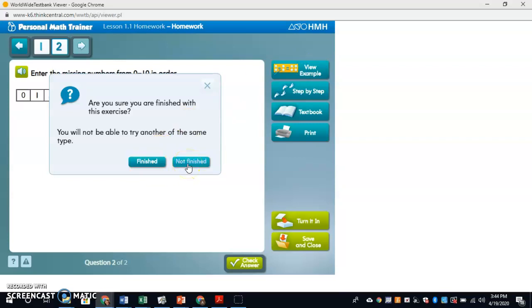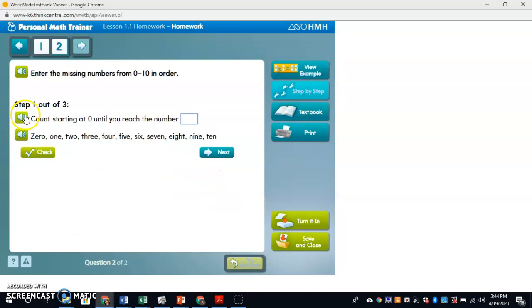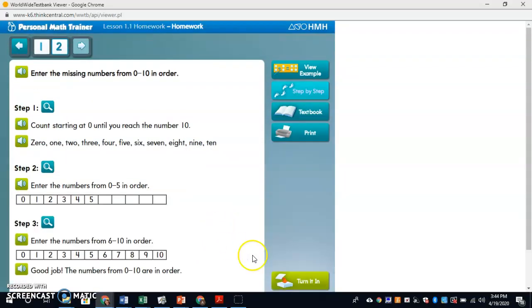You will not be able to try another of the same type. Here's an example — they're showing me how to do it step by step. I can't do anything there, it's just showing me what to do. Count starting at zero until you reach the number blank. I hit next, I understand, I hit next, I understand, I hit next.